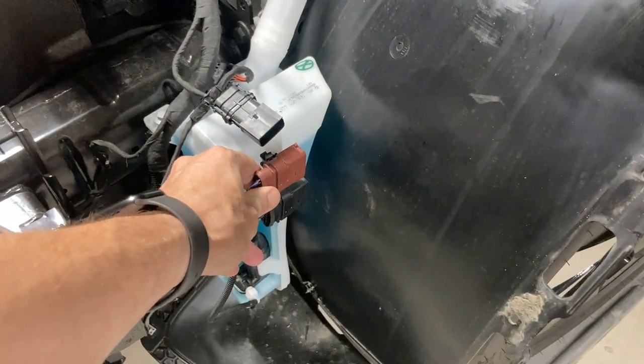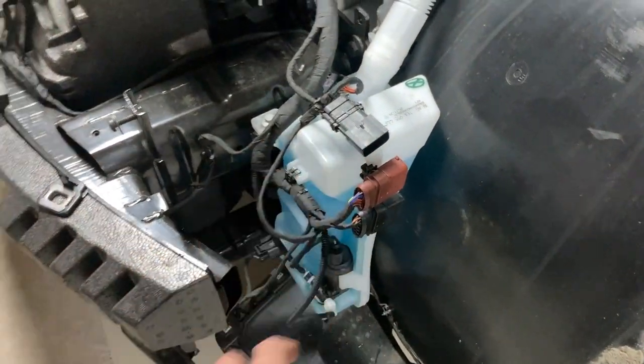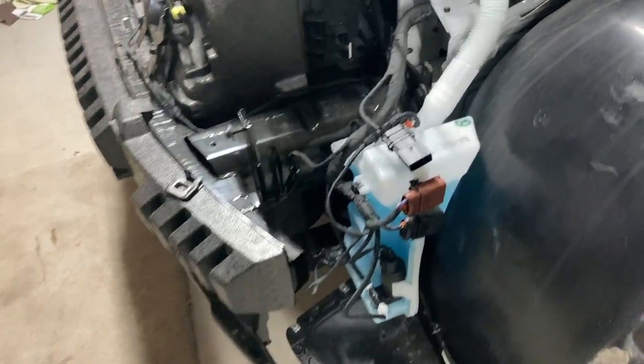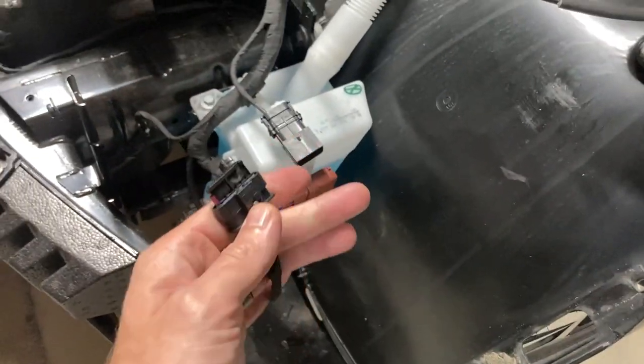These are the connectors that go to the bumper harness, so it all unplugs right here. Then you can pry the bumper off once all the connectors are taken off — this was disconnected.